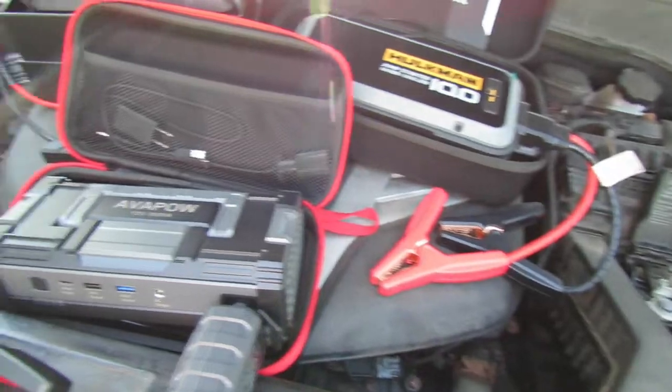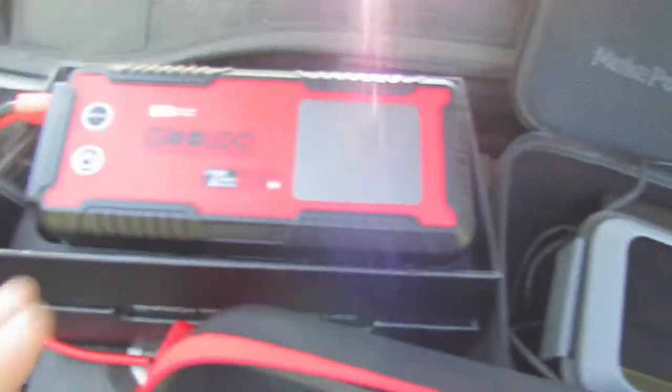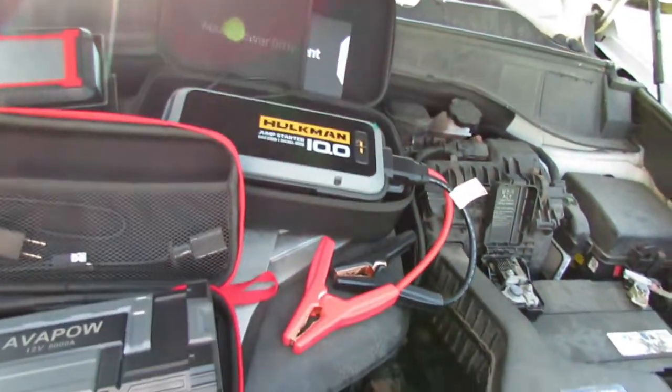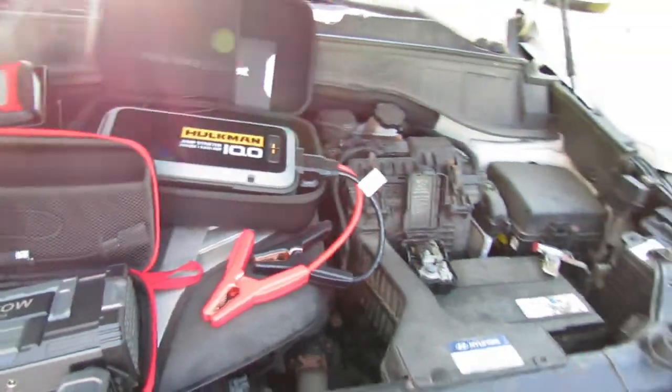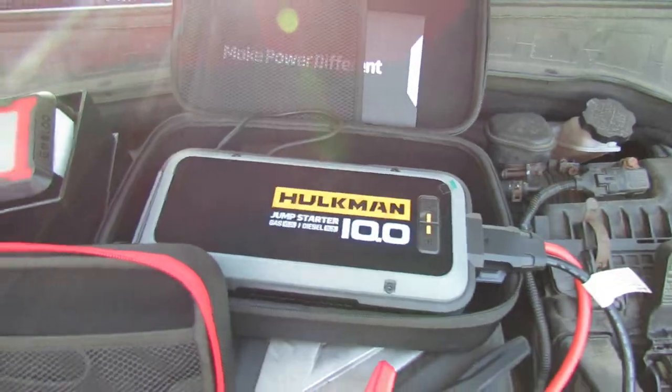Just keep in mind: the 6000 peak amps on the Avapow, the 4000 peak amps on the Hulkman, and the 4000 peak amps on the Gulu — that's only the peak amp for like one second. It literally gives a quick jolt of 6000 or 4000 amps, like they claim.